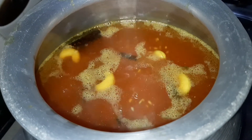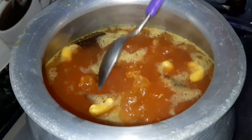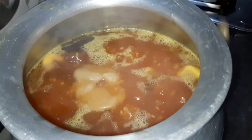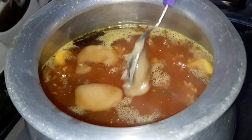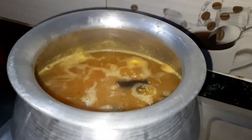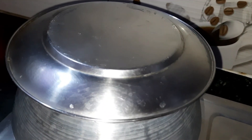Next we are adding 5 tablespoons of ghee. Ghee will prevent the rice from sticking together, and will also give an aromatic flavor to the dish along with the whole spices. Stir and mix it properly, then cover the vessel with a lid until the rice is cooked perfectly and the water is absorbed completely.